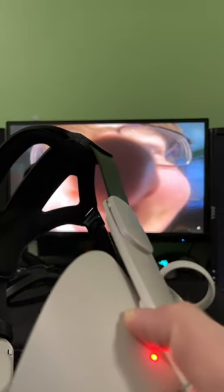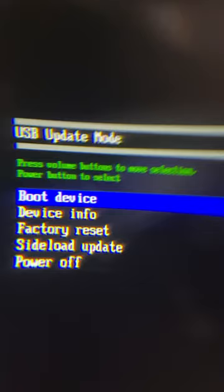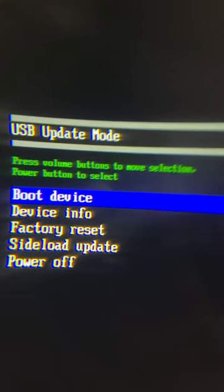Now, to get to this menu, hold your power button and your volume down button until you see a light turn on. You should get an orange light, and congratulations — you're in recovery mode.